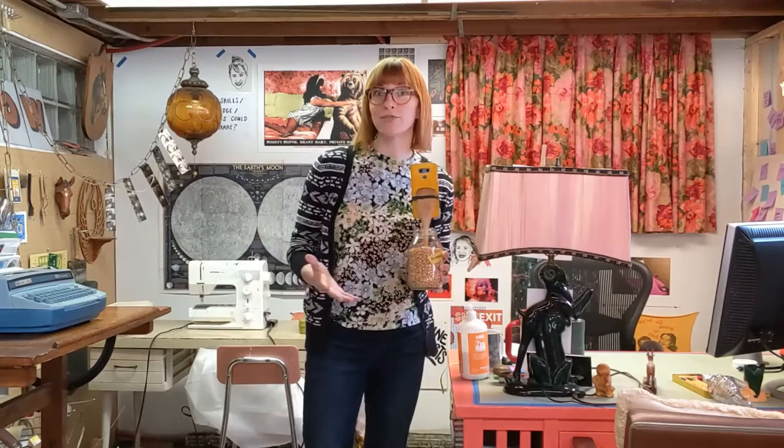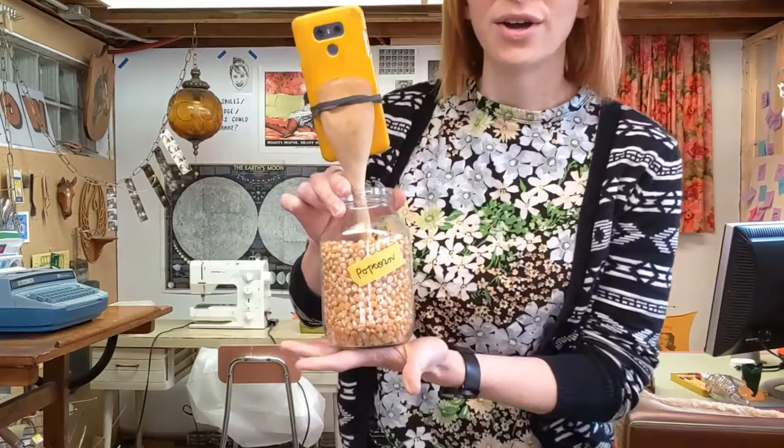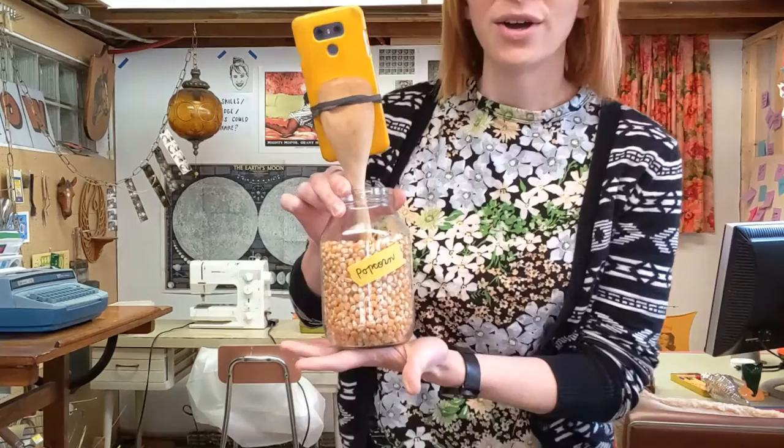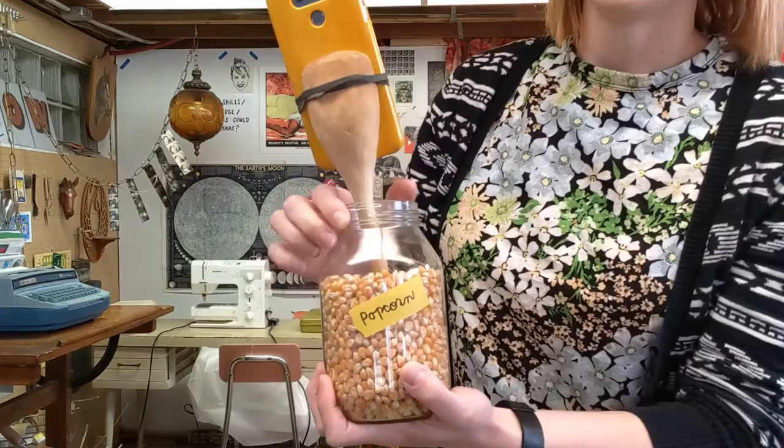Everyone in the class was tasked with making a hands-free phone holding device that will give more flexibility when presenting work. Here's the prototype idea: it's a phone, a rubber band, and a jar of dried beans — or whatever you've got. I'm a big popcorn fan, so shout out to popcorn.